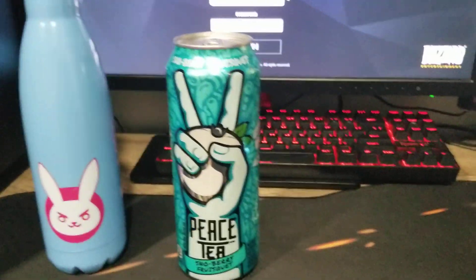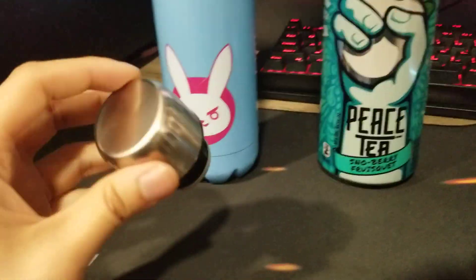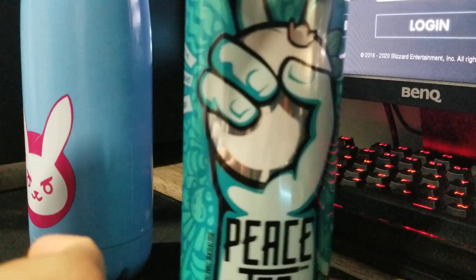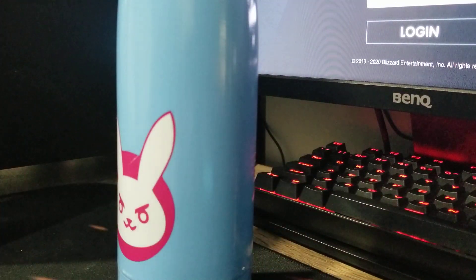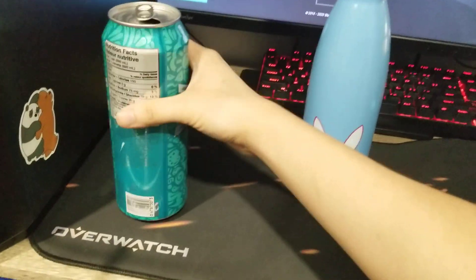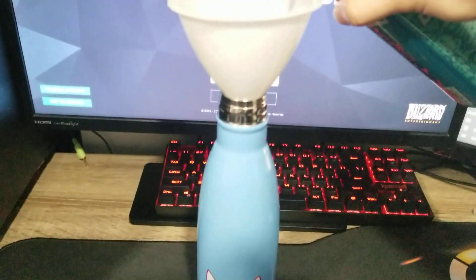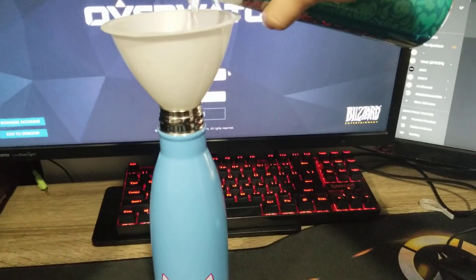This is the one I picked, so let's put it inside the container. Let me remove the lid and open this Peace Tea — it's not sponsored, by the way. This is the scary part. I'm gonna use this and I hope it doesn't fall over. Let's put it in carefully. Wait, it's not blue though.